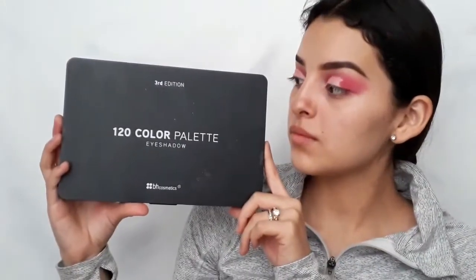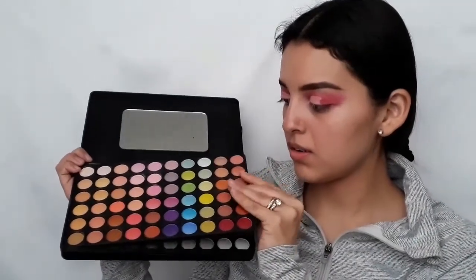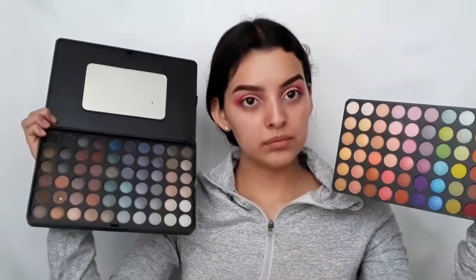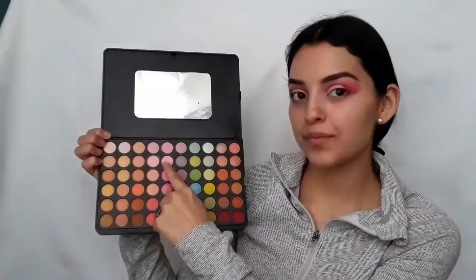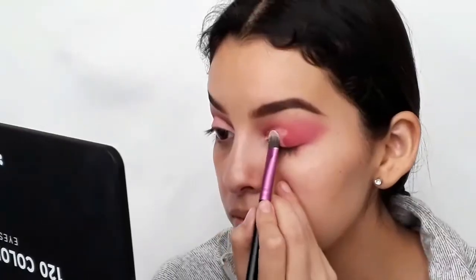Now I'm going to use BH Cosmetics' 120 Eyeshadow Palette in the Third Edition. This palette has two parts — a colorful side and a dark-to-nude side. For this tutorial, we're going to use the colorful side. Using that baby pink shade, I'm going to apply it on the lid where we have carved out that half cut crease.